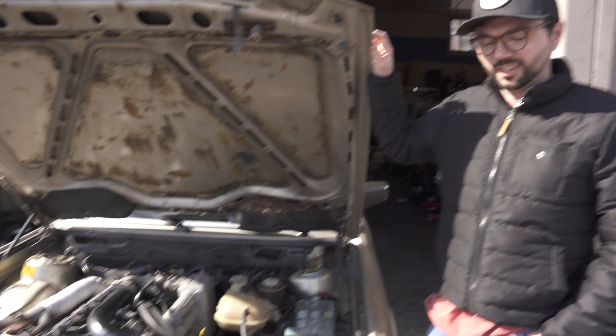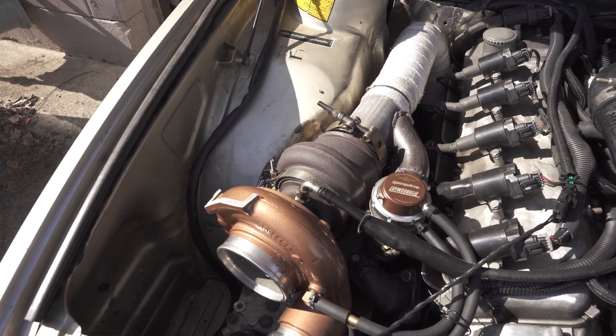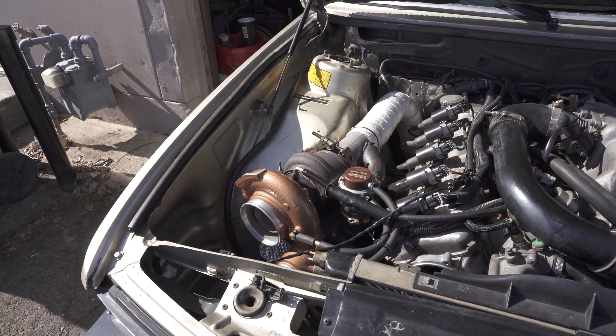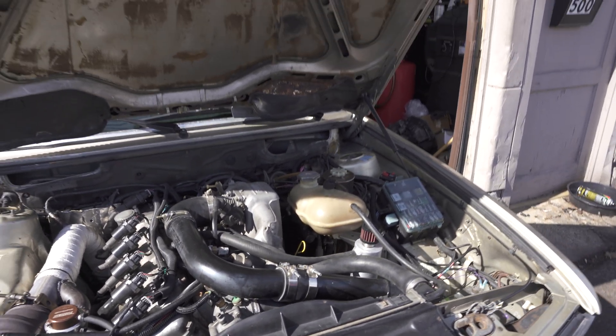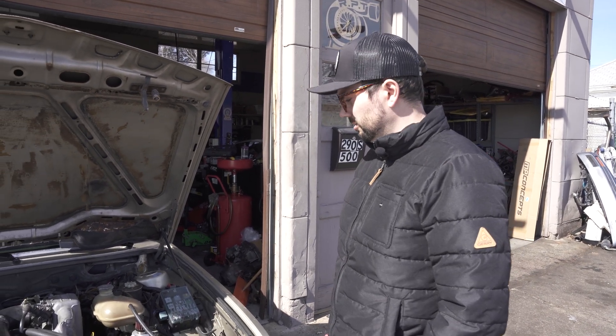How long have you been wanting to dyno this car? Like five years — basically since we got it. Ever since we put a turbo on it we wanted to know what the power is, so we've just been speculating ever since. It'd be nice to know, so it's good to throw it on. Excited? Yes, very much. It's been a long time coming. Hopefully we can make a good baseline, add a degree or two, and then just call it good.